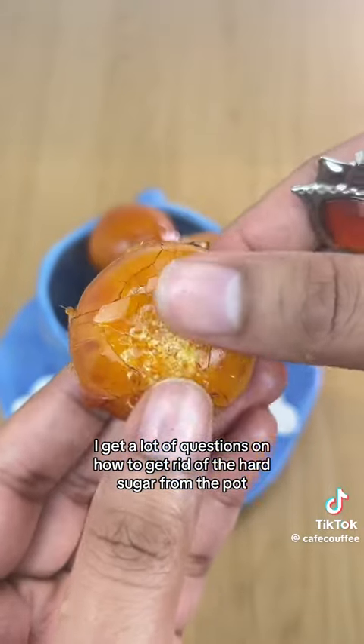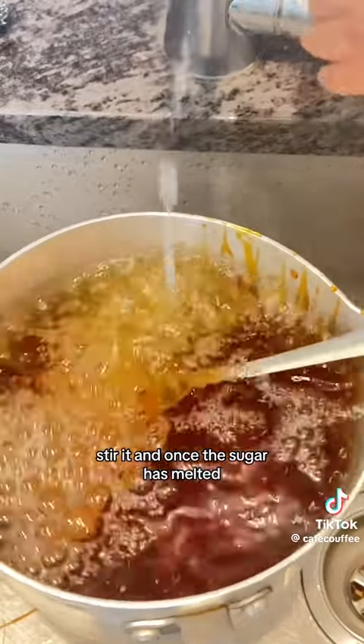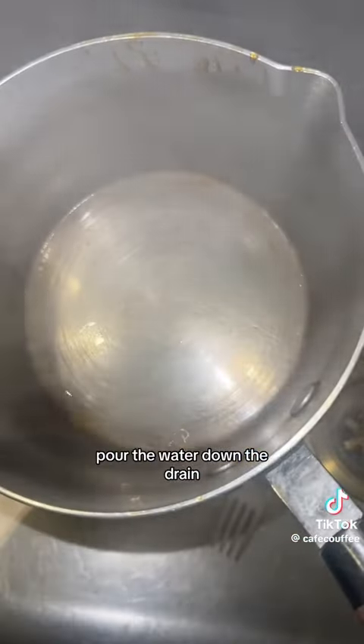I get a lot of questions on how to get rid of the hard sugar from the pot. Just fill it with water and boil it, stir it, and once the sugar has melted, pour the water down the drain and that's it.